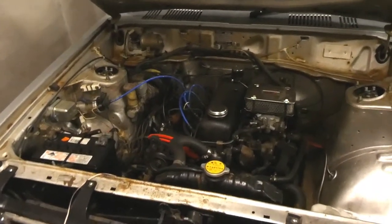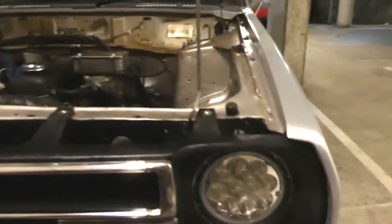What is up guys? Welcome back to the channel. On this episode I'm going to hook up my daylight driving lights.